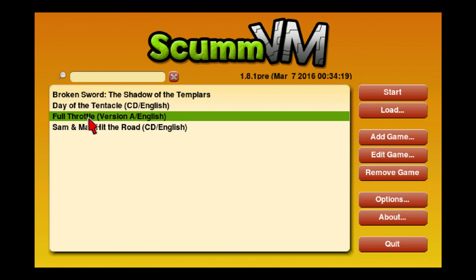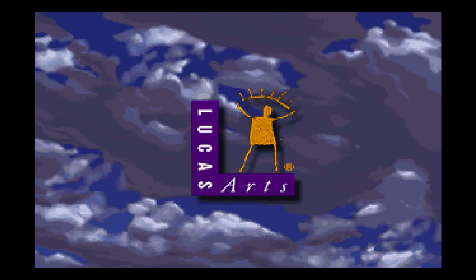The first game I'm going to test out is Full Throttle. I have played Full Throttle and Day of the Tentacle before, but I have not played Broken Sword or Sam & Max Hit the Road. Let's start Full Throttle. I haven't changed any of the settings within the ScummVM emulator.